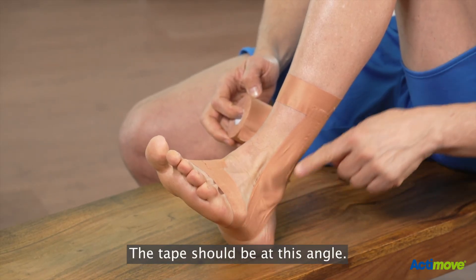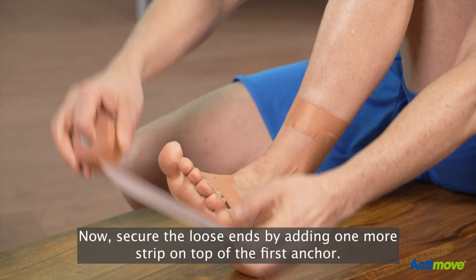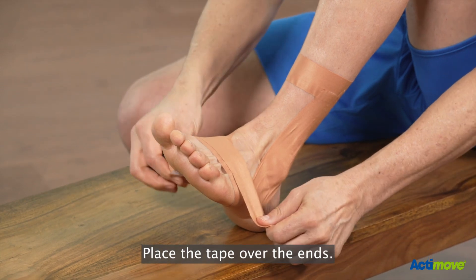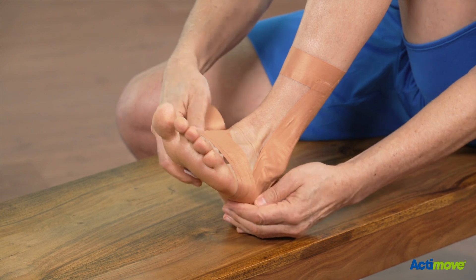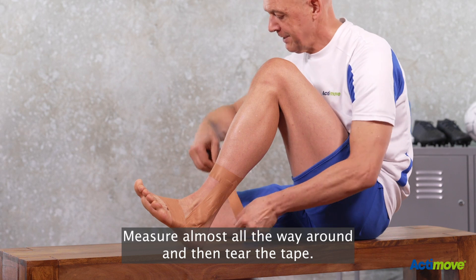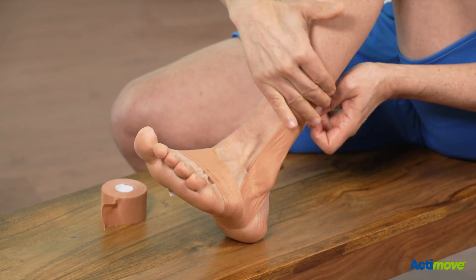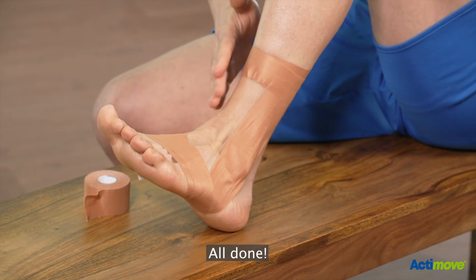The tape should be at this angle. Now secure the loose ends by adding one more strip on top of the first anchor. Measure using the same technique and place the tape over the ends. Repeat the process for the top anchor, measure almost all the way around, tear the tape, place it over the ends, rub to mold the tape and activate the glue. All done.